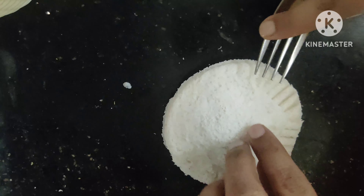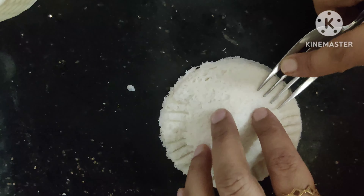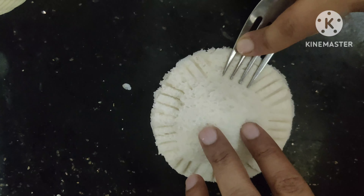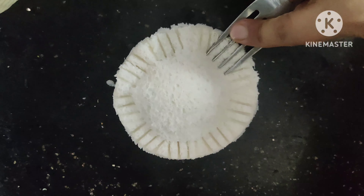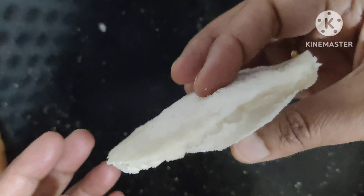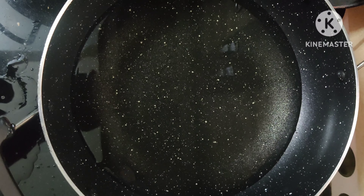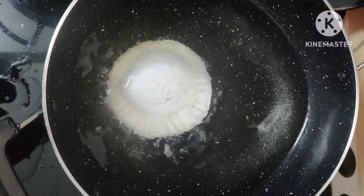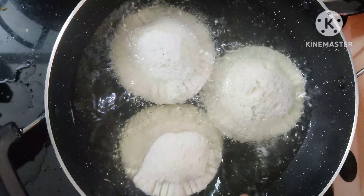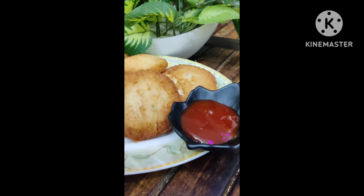My paneer pocket is ready. I am now ready to fry the paneer pocket.